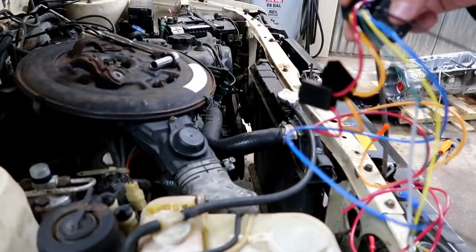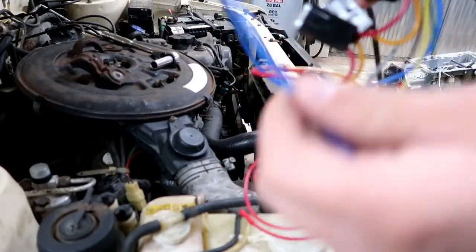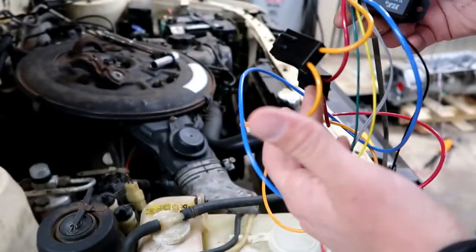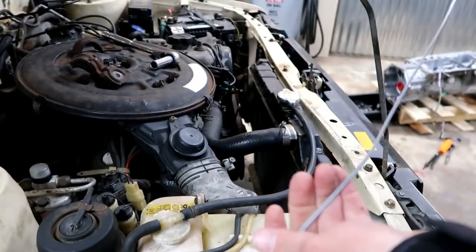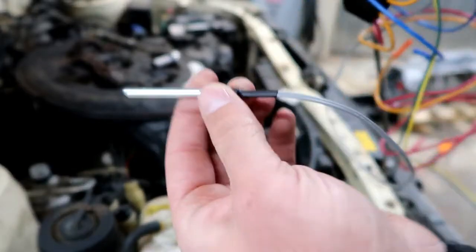We've got a black wire — that's your ground. You've got an orange wire. The orange wire is power out, so that will go power to the fan. And then this little gray one is our sensor. So here's our probe. This probe will go in the radiator, and that'll give us our temperature.